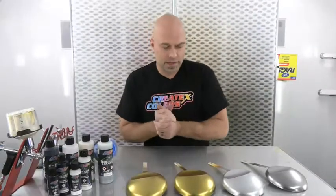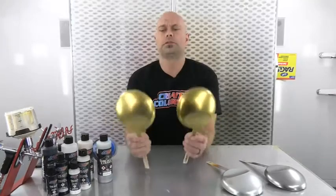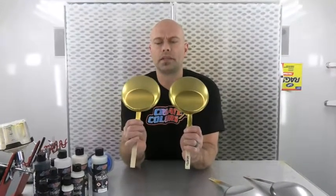I opted to do a fourth coat of the gold just to really clean that up and brighten it. So we did four coats over the black and the white for the gold, and three coats over the black and the white for the Quicksilver. These are totally dry.